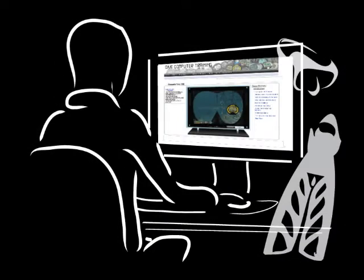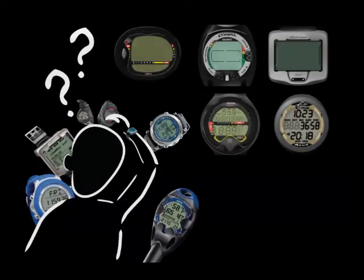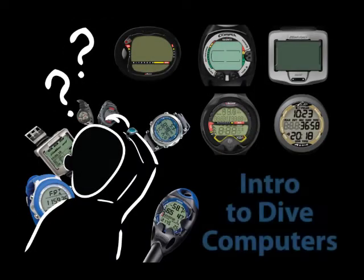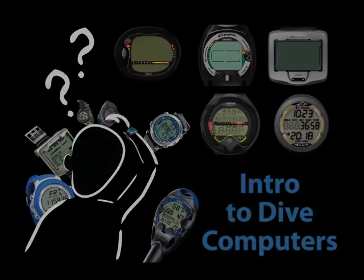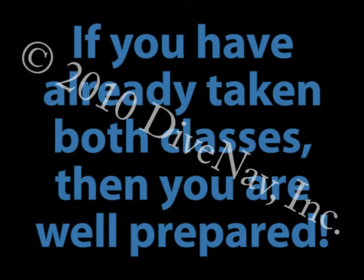Before you continue, we recommend you take the free class, Taking Online Classes, so you will learn how our classes are organized. We also recommend you take the Introduction to Dive Computers class, so you will better understand how dive computers operate. If you have already taken both classes, then you are well prepared.